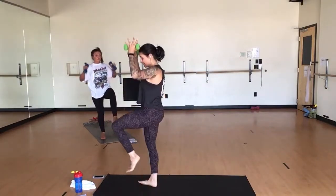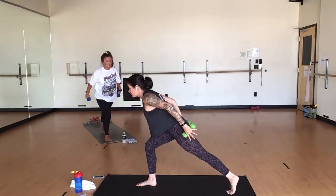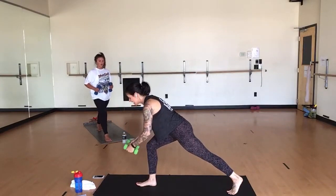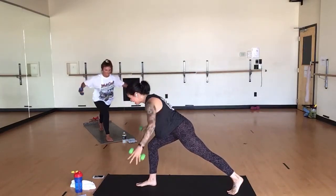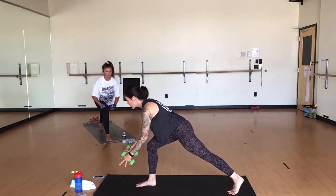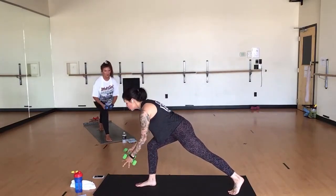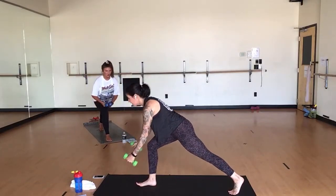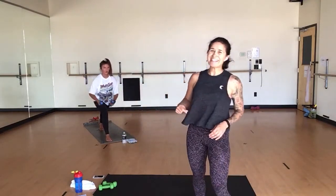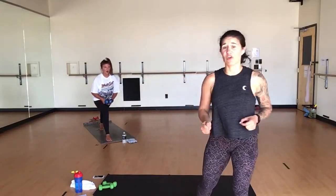Inhale, single leg mountain. Exhale, crescent airplane arms, step it back. Back fly — space your palms towards each other. Put all your body weight over your front heel. Inhale, lower. Exhale, pinch it back. Round it, pull it toward your hips. Squeeze through your back. Know that your right butt cheek is kind of done — it's kind of over it in single leg mountain, and now it's really over it.